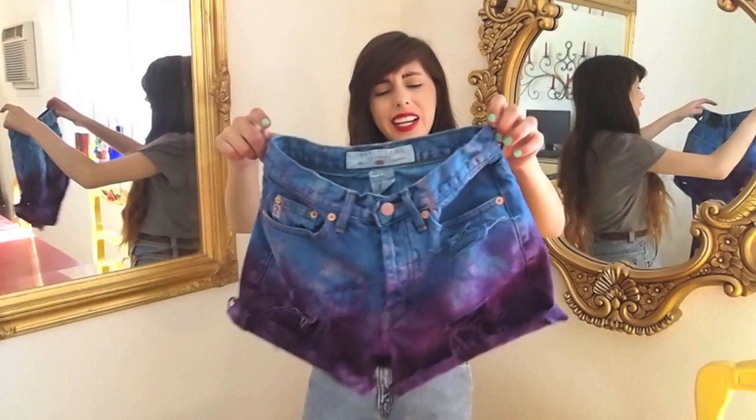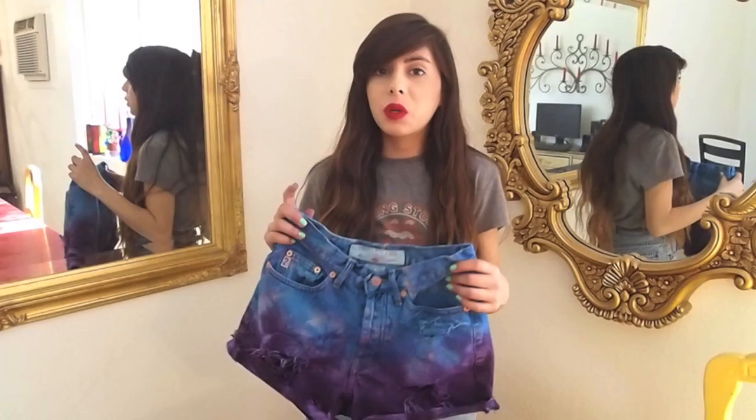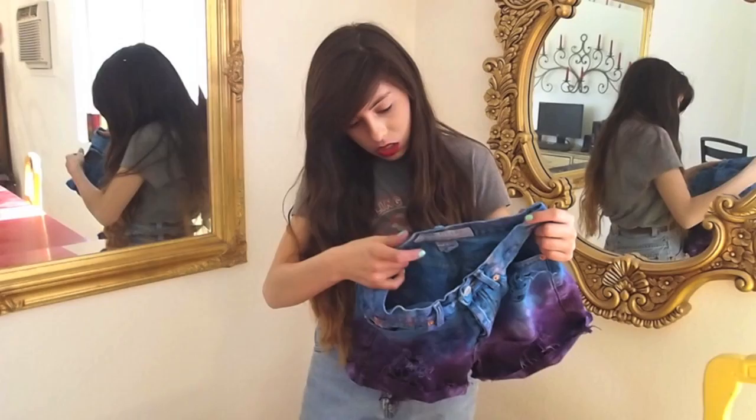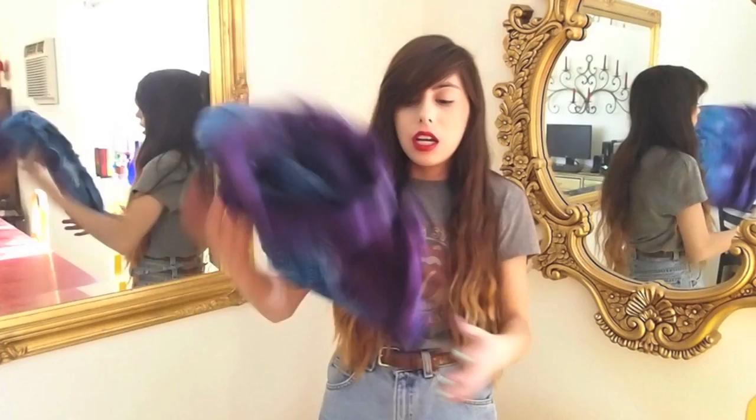Here are the finished dyed tie-dye shorts! These were such a fun project to make. I would definitely recommend doing this with a friend or someone who also has denim shorts to dye, because we wasted a lot of dye by just dumping it out — and it was only $1.66. Look how good these turned out — I am in awe. I was really reluctant, not sure how they would look, but I really like them. I'm definitely going to do another pair soon. I may stud these, I may not, but if I do I'll keep you posted. Hope you guys enjoy this — try it out, and we'll see you next time. Thanks for watching, bye!